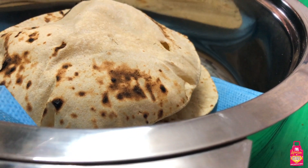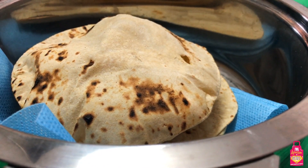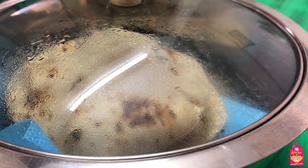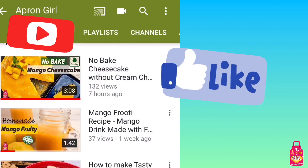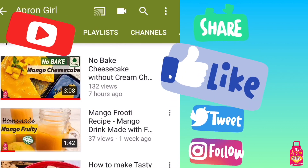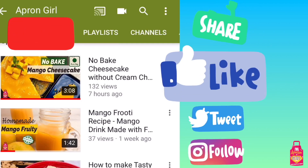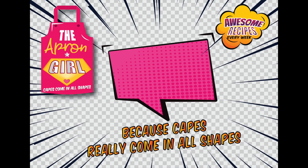So now there is no excuse for not making those perfect rotis. Go ahead and follow my video and make those perfect rotis. If you have any comments or questions, do write to me in the comment section, subscribe to our YouTube channel, and like us on our Facebook page. Till the next time, bye bye!